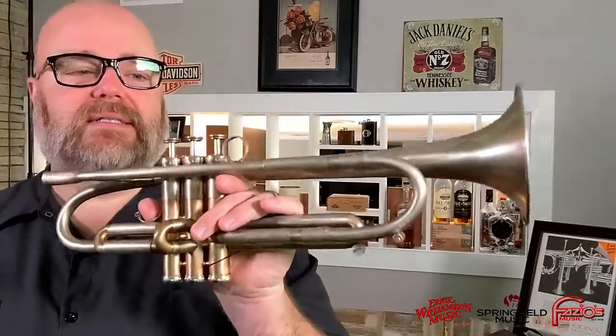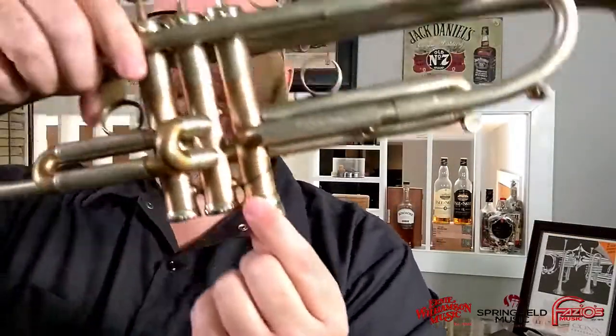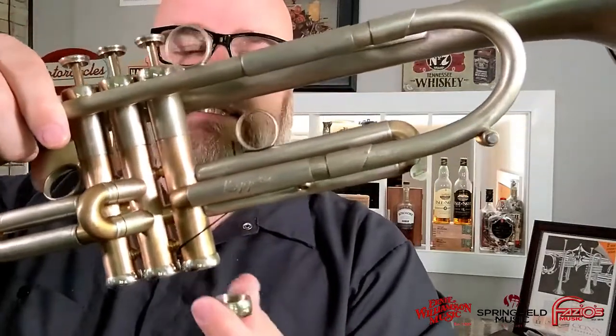Basically everything on here is something that Antonio makes — even the water keys, he makes those. It's all his own design. Just a beautiful instrument. This one also comes with another set of caps in different weights. What some people will do is add a heavier cap on the third valve, or add one on the second and the heaviest on the third. What that does is make the instrument just a little bit darker, tames down the responsiveness just a bit, and gives you a little bit more versatility.